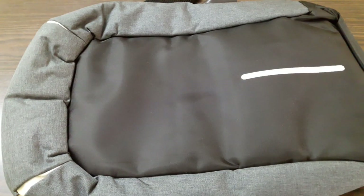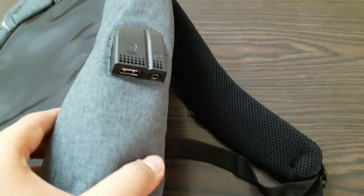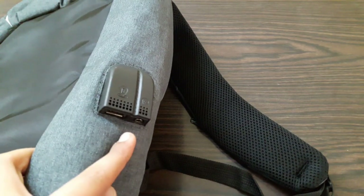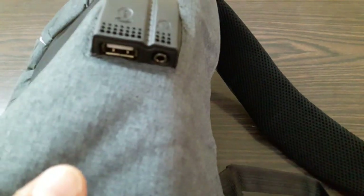The first feature is that you can actually charge your mobile and hear songs through the bag. It has a 3.5mm auxiliary jack and also a USB input so you can charge your phone. I'll show you how you can charge your phone or hear music through this.